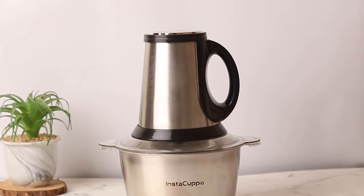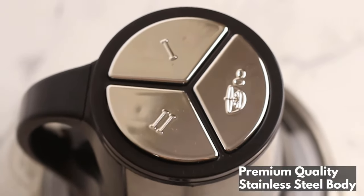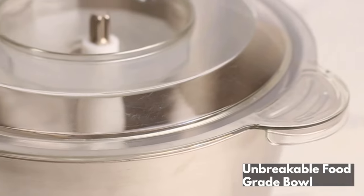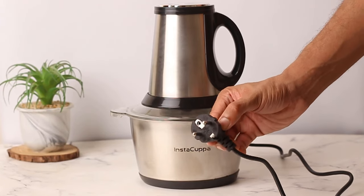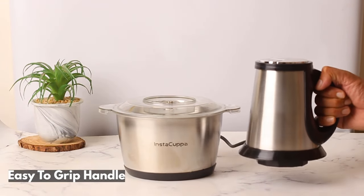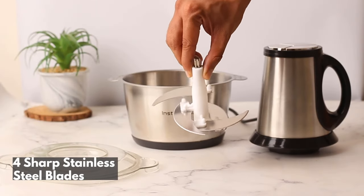Instacopper Electric Chopper with a 250-watt motor for quick chopping. Made in premium stainless steel material and comes with an unbreakable food grade bowl. Also features an easy-to-grip handle for added safety and convenience, with four double-layered sharp blades for perfect chopping.